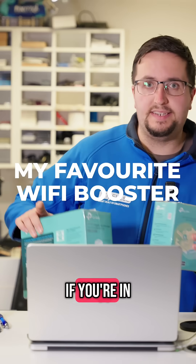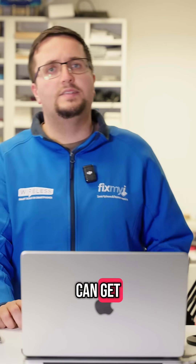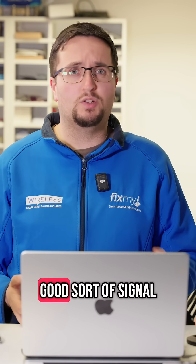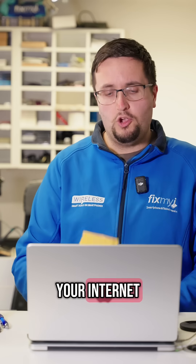When it comes to internet in your house, if you're in a dead zone or an area with poor signal, there are a few different options you can get. Say for instance you're on the top floor of an apartment and your modem is two floors down — you're not getting good signal, you're getting some lag when you're playing games. What do you do to improve your internet?